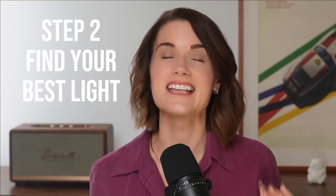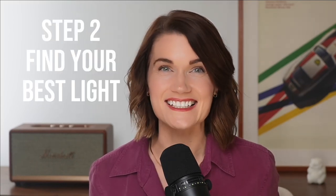Step 2: Find the best light. Let's talk about lighting for product photography at home, because it's one of the questions I get asked the most. The truth is you don't need complicated artificial lights to take incredible food photos for your website. Let's keep it simple and cost-free by using natural light.